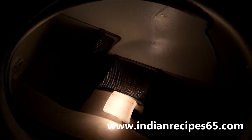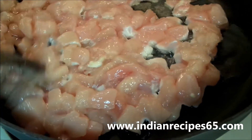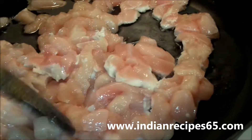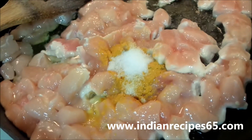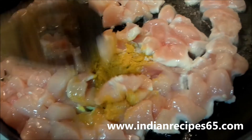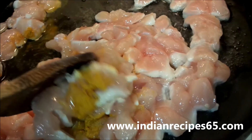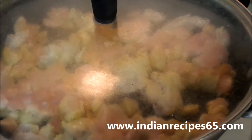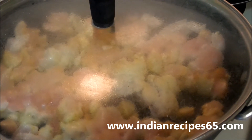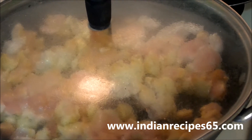Now take a pan, add oil and heat it. Add chicken, mix and fry them well. Then add turmeric powder and salt, mix it well, close the lid and let it cook until the transparent texture of the chicken goes.